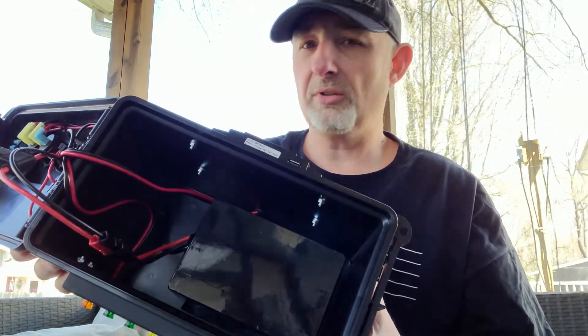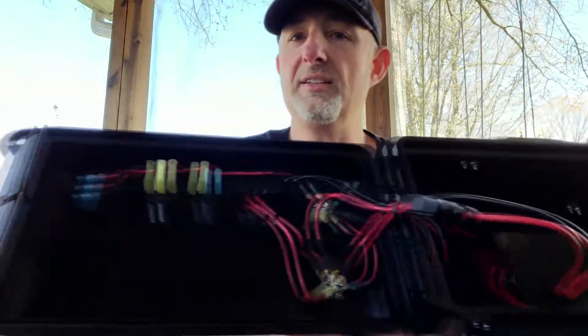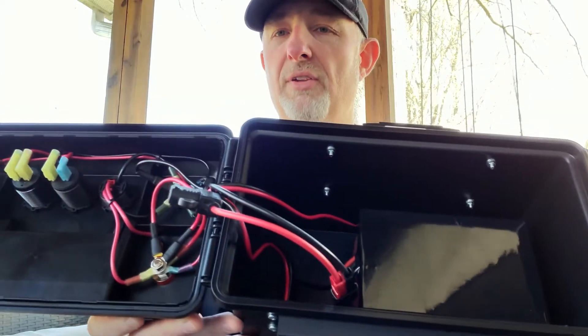But I use it with solar charging, so potentially I could run it for a lot longer than that. This is the top inside. Everything is connected with Anderson connectors, so I could disconnect the battery on the fly anytime I want.